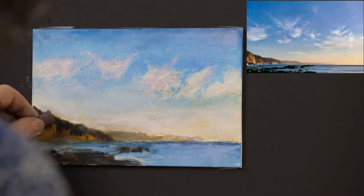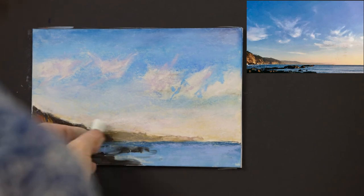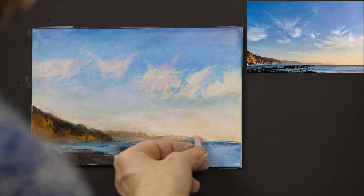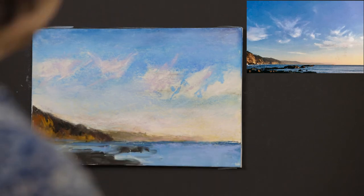This can be seen in painting the cliffs. I use darker, stronger colors in the closer cliffs, and colors fade out — like they did in the sky — as the cliffs recede. This is how I create atmospheric perspective.